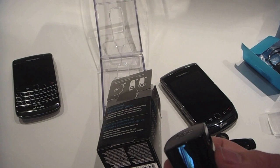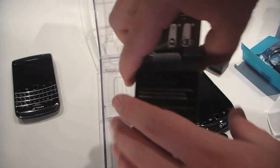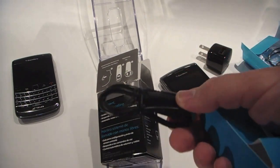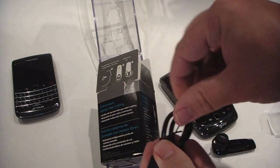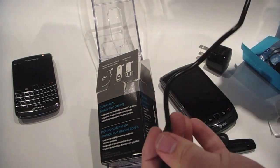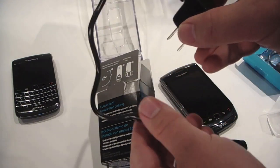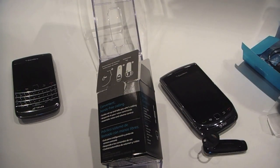Most Bluetooth headset manufacturers will just give you a USB cable and a car charger, so that's pretty cool. There's also the USB cable. It's actually fairly small compared to the USB cable you get with a BlackBerry device. The convenience is that it uses the same cable, so that's cool.